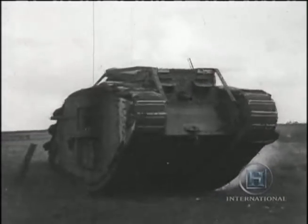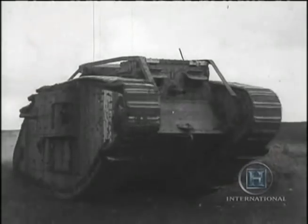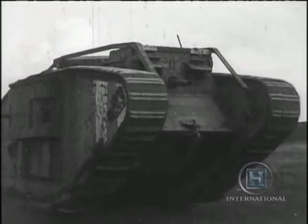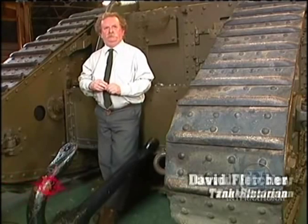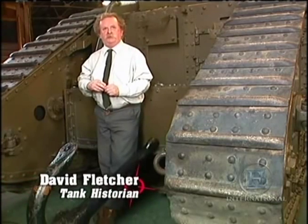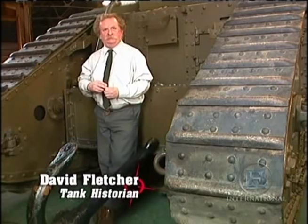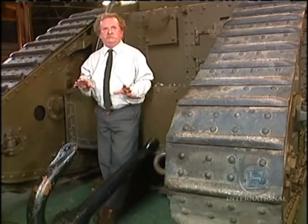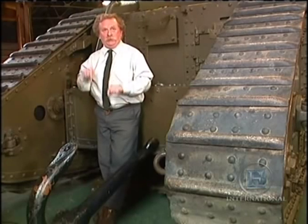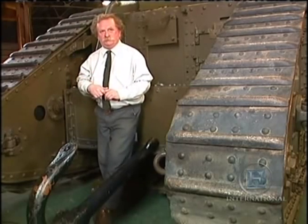Weighing 28 tons, these steel monsters could crush their way through the wire. Under normal circumstances, barbed wire is no problem to a tank — it simply drives into it and squashes it flat. And normally, in doing so, will leave a path adequate at least for the infantry to follow. They pick their way a bit, lift their feet up, but they can step across that without any trouble.